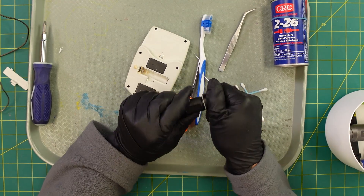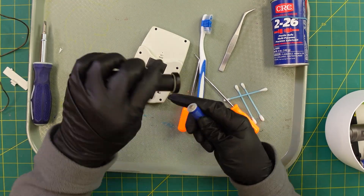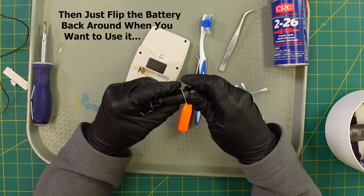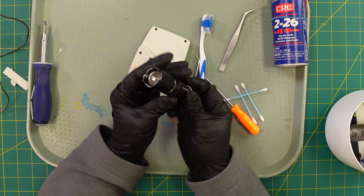The way we store most of our flashlights is to just take the battery and reverse it. That way when we need it, the battery's in place, it won't turn on, and it won't corrode.